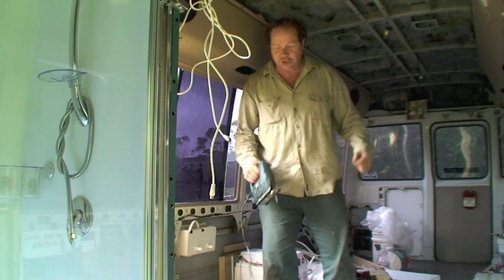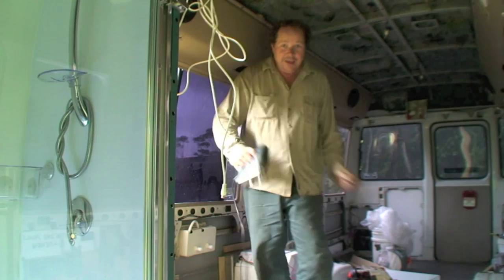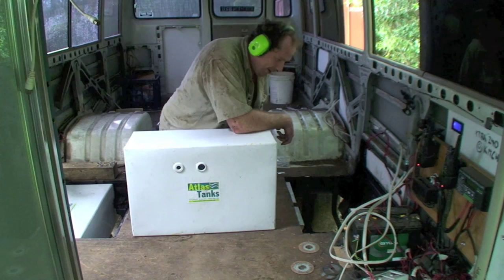And of course when you're using the jigsaw you've got to do the jigsaw jig. Jig, jig, jig, jigsaw! Let's go.